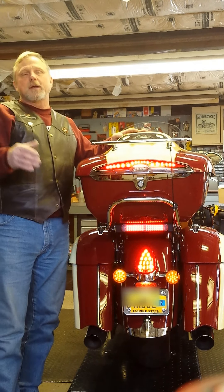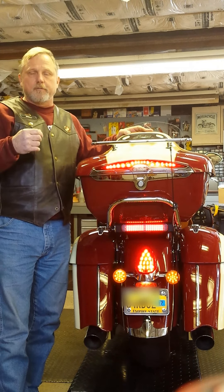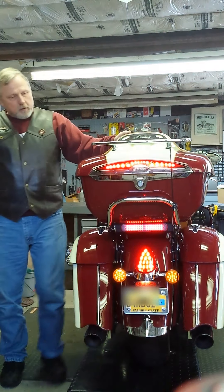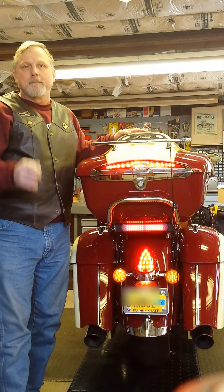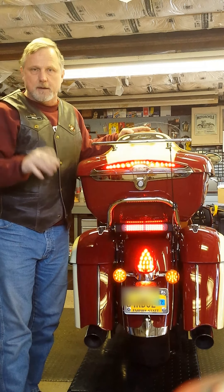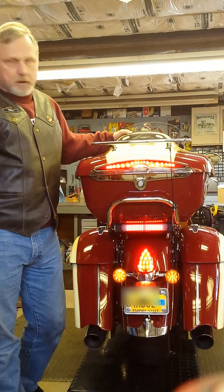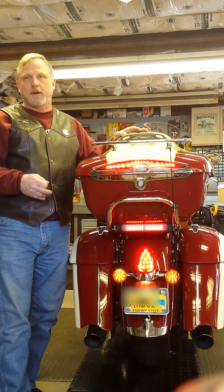And it gets better. This thing is configurable with installed software and software you'll download from the website. If you don't want your brake light to modulate, that's okay — you can turn it off. There are also three little LEDs right in the middle of the light that flash momentarily when you first hit your brakes; those can be turned off too. You can make the brake light come on like a regular brake light that just comes on and stays on. Same for the turn signals — if you don't like the progressive movement off to the sides, you can make them blink like ordinary turn signals. A laptop and the downloaded software from Admore's website makes it easy to do.